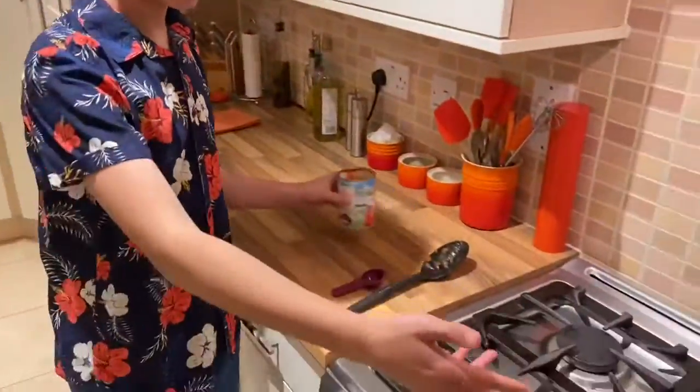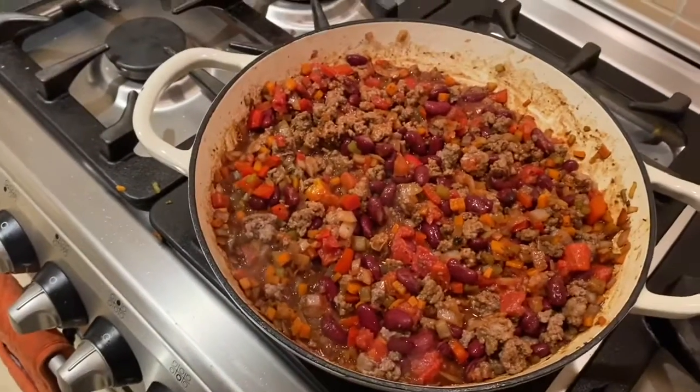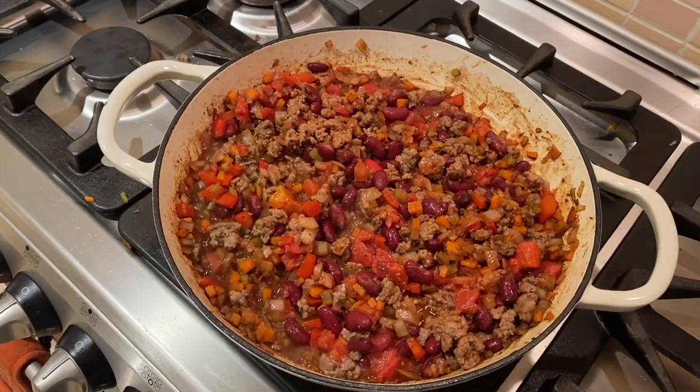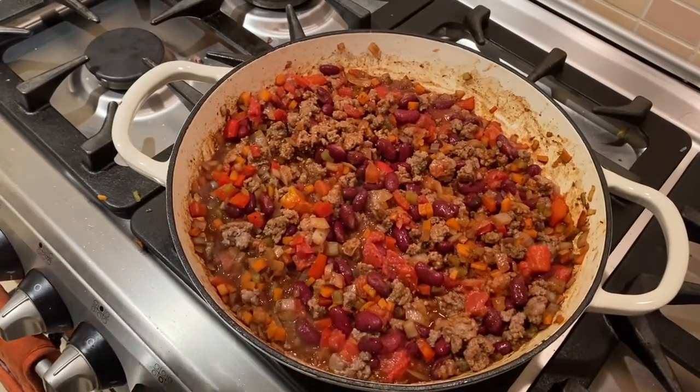Add more liquid — as you can see it looks a bit dry. We're just going to fill the tomato tin halfway up with water, give it a swirl and pour it back in.